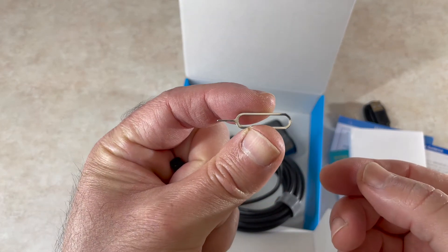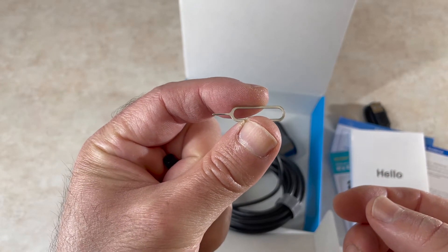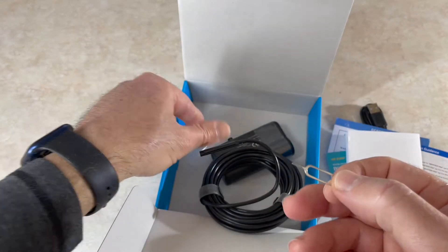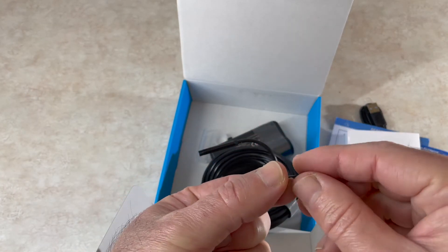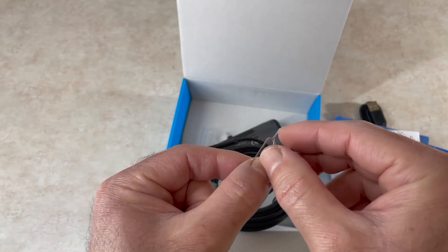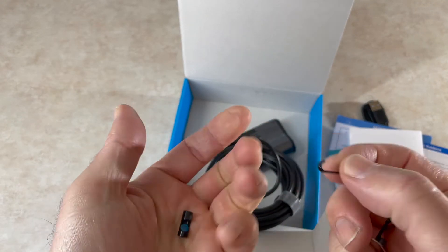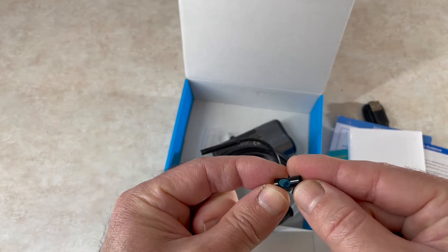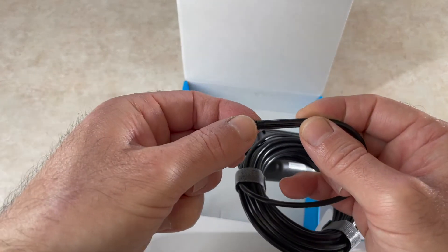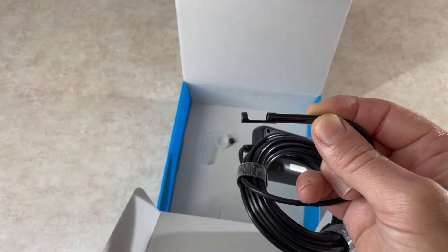It's a nice endoscope. Dipstick includes a reset pin so you don't have to look for a paper clip — that's always a nice touch. They have a magnet so you can find things and pull them out, a hook attachment, and a 45-degree camera for an angled view. You can attach any of those to the end of the camera using the threads on top of the camera.